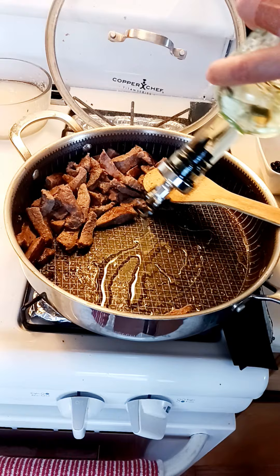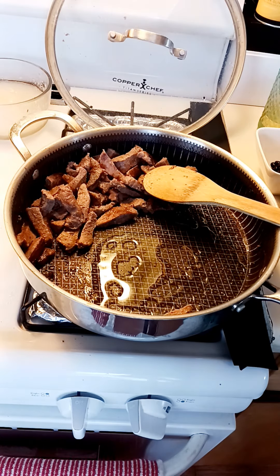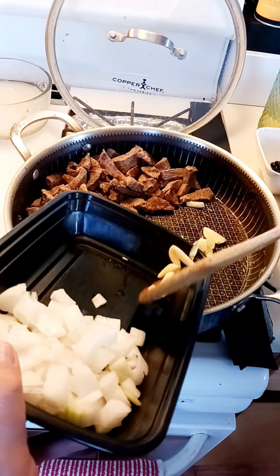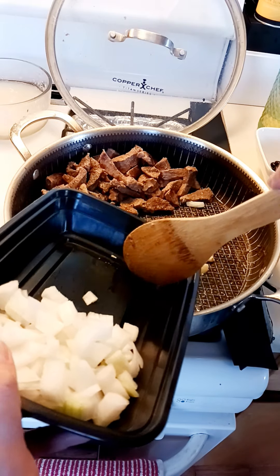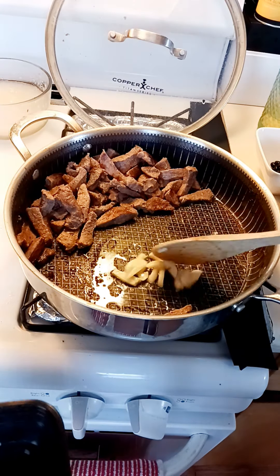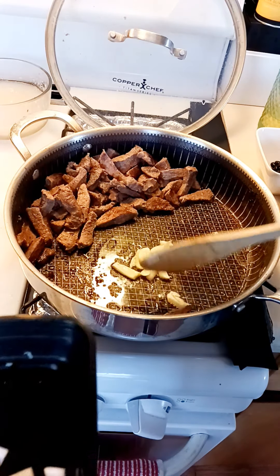We'll add some oil here, and now we'll add the garlic. You can lessen the garlic — it doesn't have to be a lot. Same with the onions: if your onion is a big onion, you can just use half.